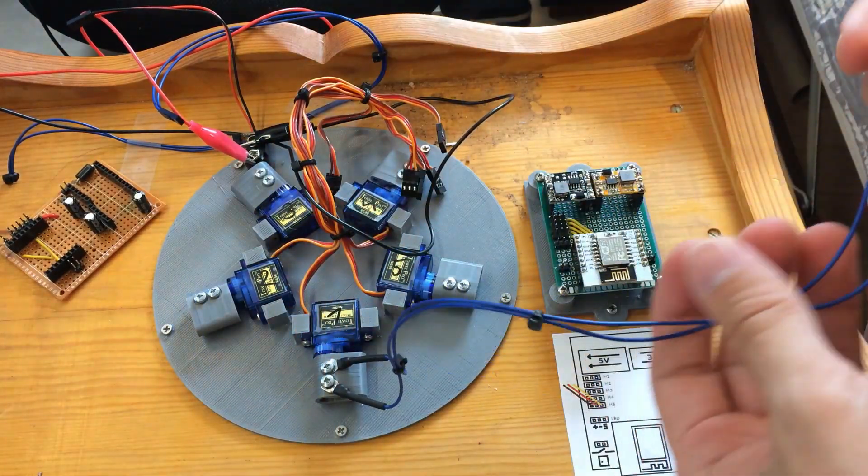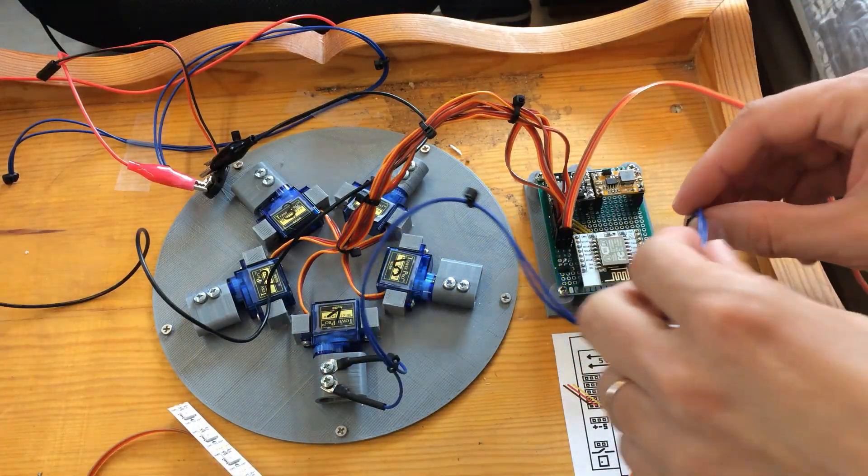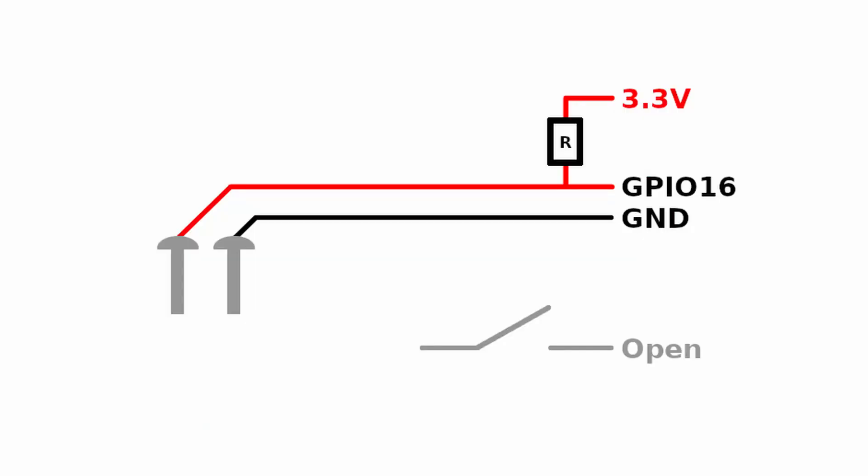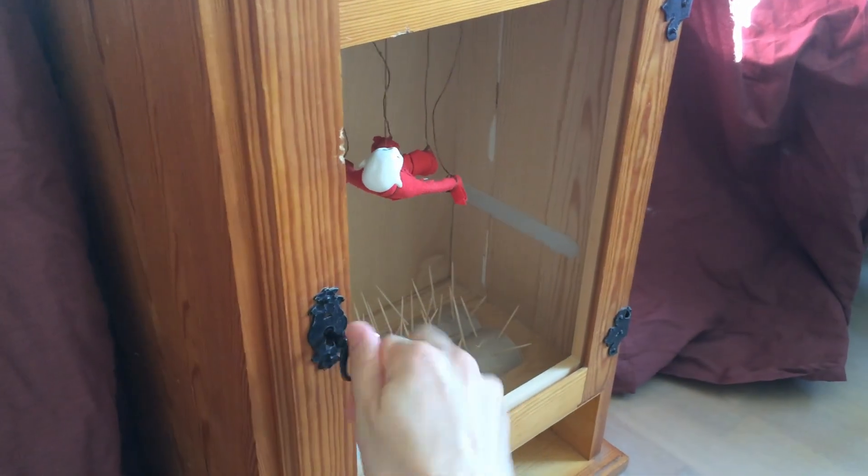The last arm has a feedback signal that indicates if a player has pulled the doll off manually — it works as a simple switch. The magnet connects those two bolts and closes the circuit. Here is another switch that indicates if the door is open or closed.